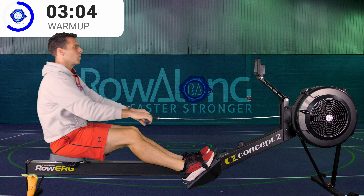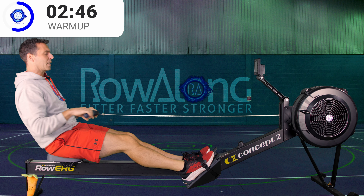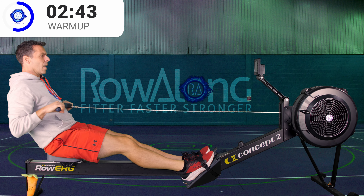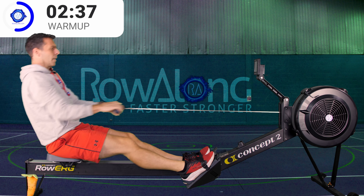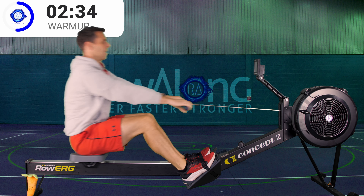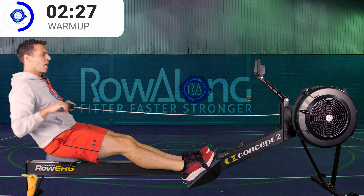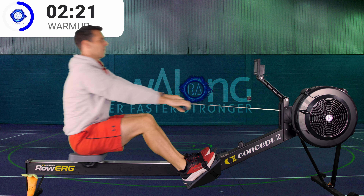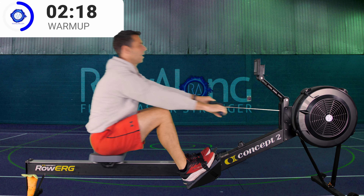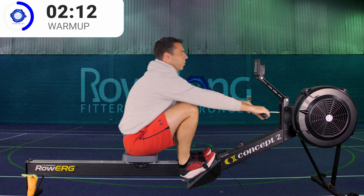Today's main session is four 10-minute intervals with one minute's rest in between. Your pace will be between 2k plus 12 and 2k plus 15, which is around 7 or 8 out of 10 — working quite hard. You should need to push to hold that pace but should still be able to manage it. You just have to concentrate to row that fast for the 10-minute intervals, then you get a wee break, then start off again. Do that four times.